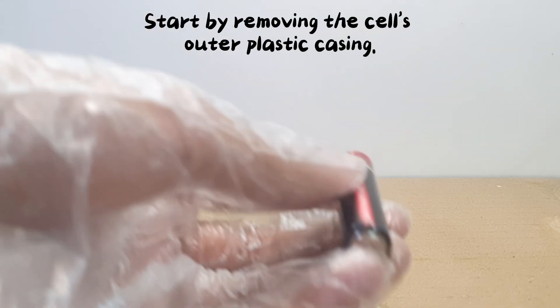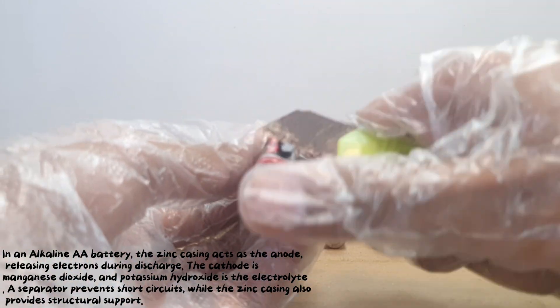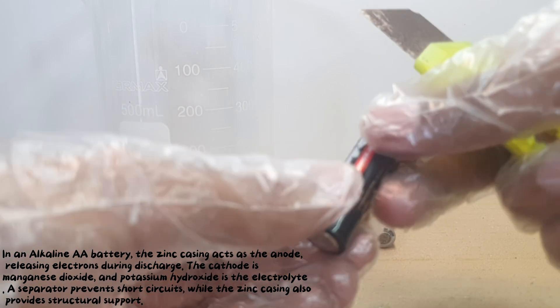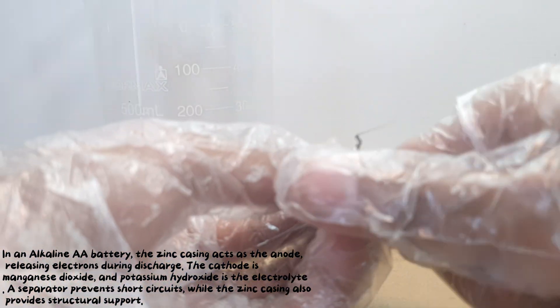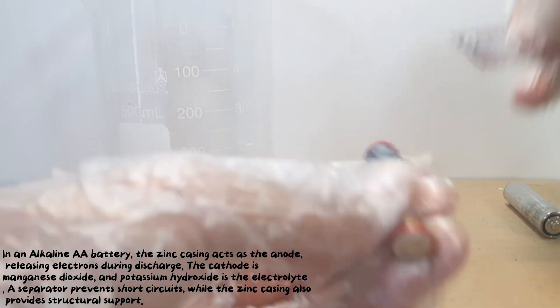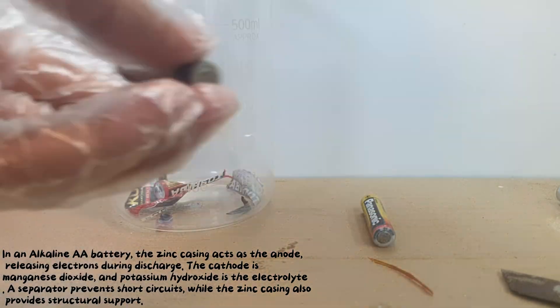Start by removing the cell's outer plastic casing. In an alkaline AA battery, the zinc casing acts as the anode, releasing electrons during discharge. The cathode is manganese dioxide, and potassium hydroxide is the electrolyte. A separator prevents short circuits, while the zinc casing also provides structural support.